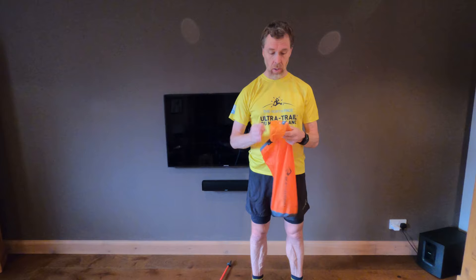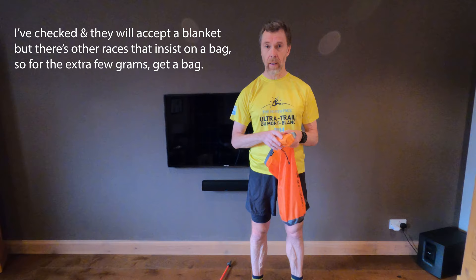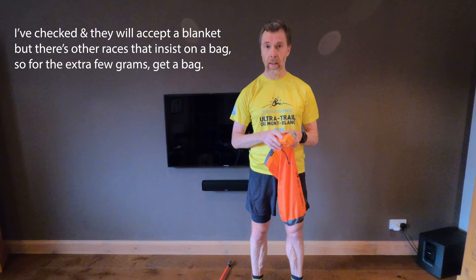I've also got a survival bag — essentially a space bag rather than just an emergency blanket. You can get them so they pack down to almost nothing and weigh nothing at all.